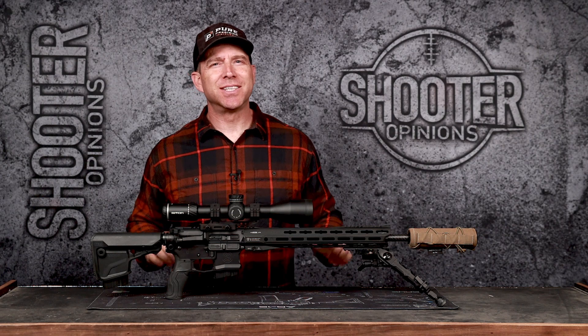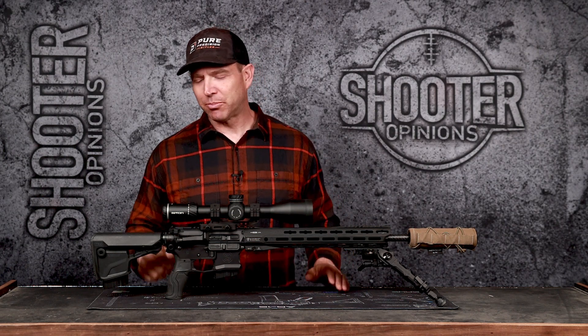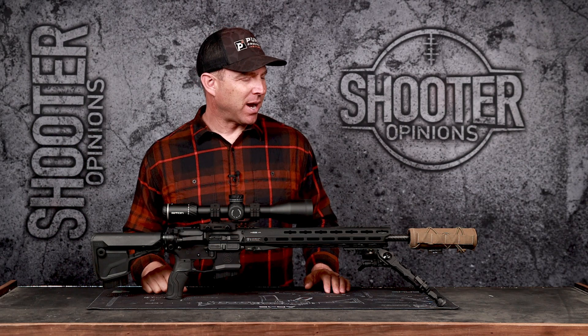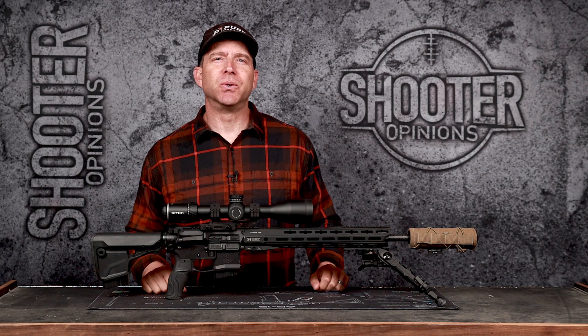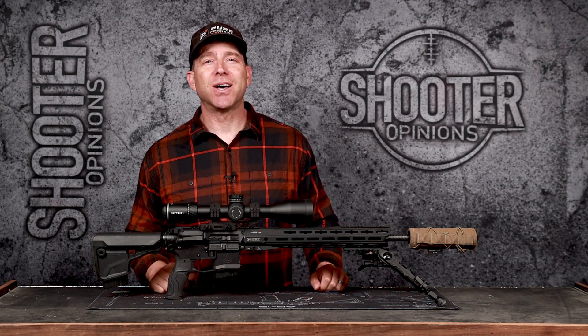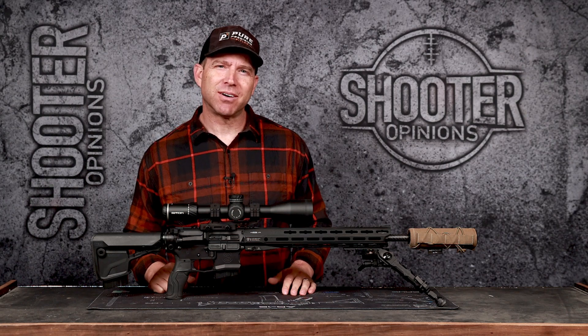Hey guys, welcome to Shooter Opinions, and in this episode we're talking about the 6mm ARC. This one's just a personal build project of mine that really started after seeing this 6 ARC go to a mile and to 2,000 yards, on two separate occasions, two separate companies, and I figured I'm going to build one of these things for myself.